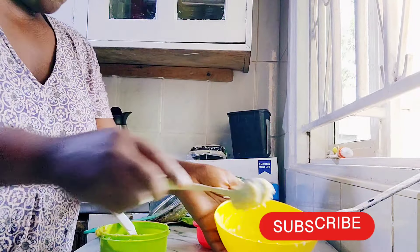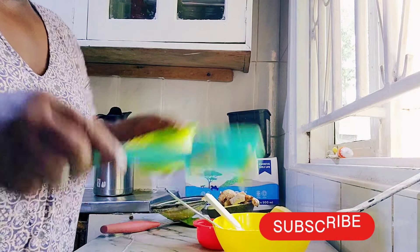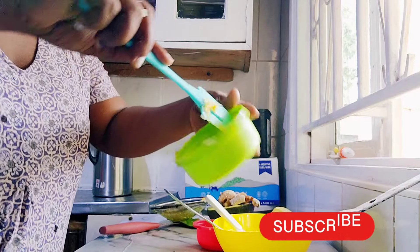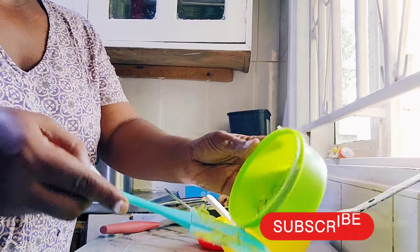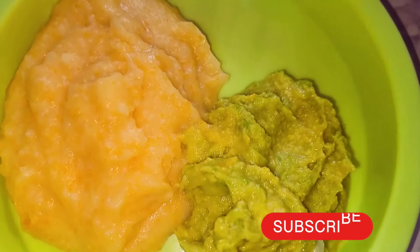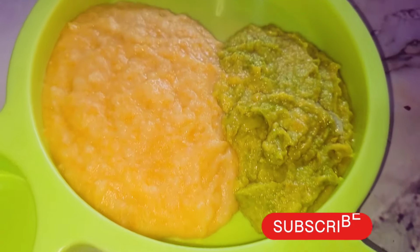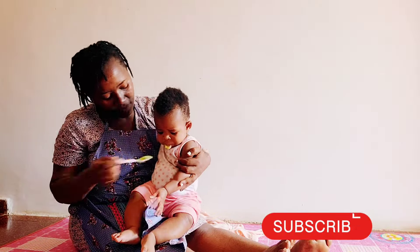My baby can eat the smoothest food and also food with bigger particles, which is a big deal. She's already crying — she wants her food — but her food is ready. We're going to mix part of the food on the spoon with avocado and see how she does.